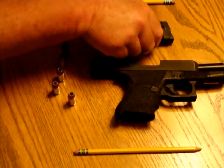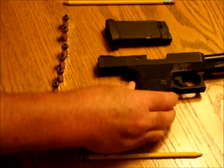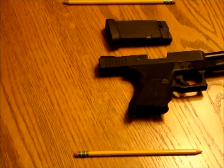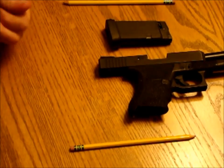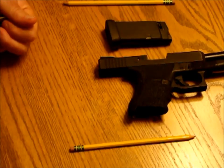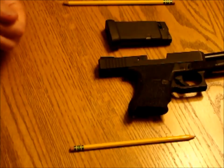I have an empty magazine, a safe gun with no round in the chamber and no magazine in the well. I pick up my rounds and remove this ammunition from the room that I'm going to dry fire in. You should also do this whenever you're cleaning a gun — there should be no live ammunition in that room.